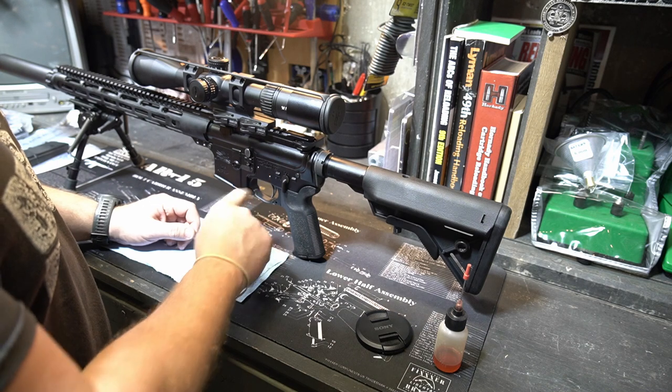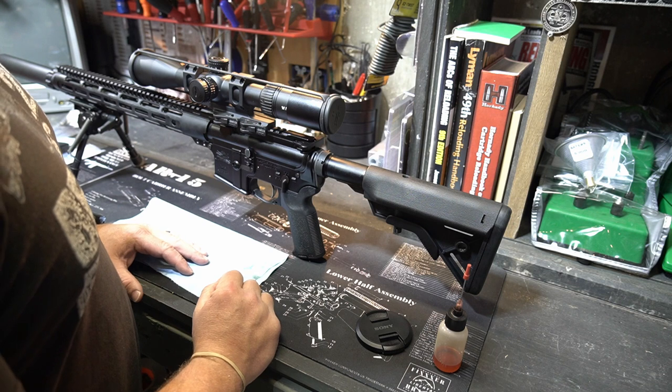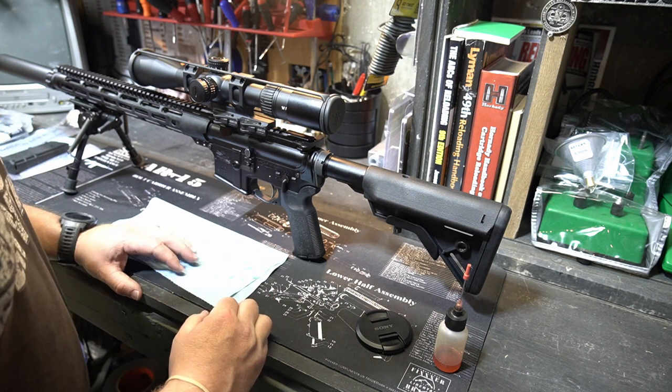I also have another little trick to keep the wobble — the play between your upper receiver and your lower receiver — to a minimum on these AR-15s. I'll throw a card up here so you guys can check that out. But as always, appreciate you guys being here, happy hunting, be safe, we'll see ya, bye.